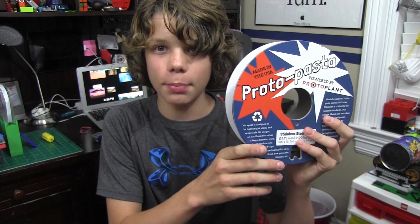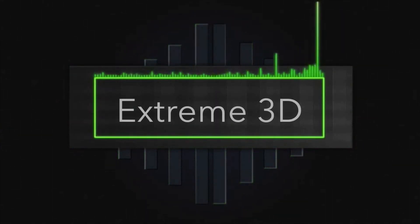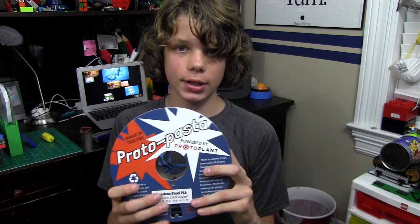Hey guys, it's Xtreme 3D, and in this video we will be talking about stainless steel 3D printing filament. Welcome back. As you may have noticed, I do have some new lights and a new microphone on my camera. A lot of people told me I need better lighting and better sound quality, so I got some new lights and a new microphone — it was very cheap, actually. I'll link the products down in the description. Today we are going to be talking about stainless steel 3D printing filament.